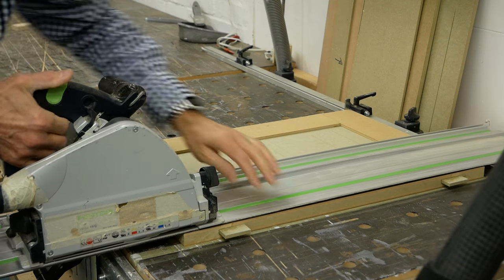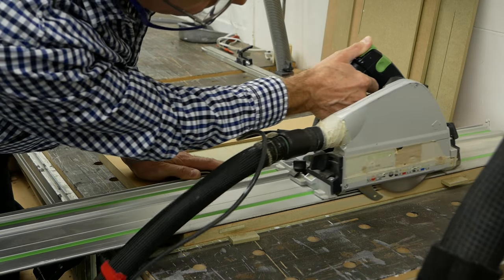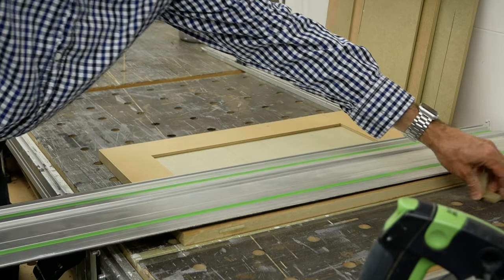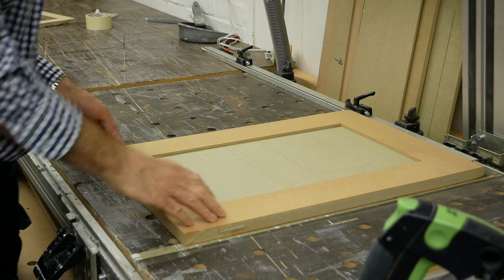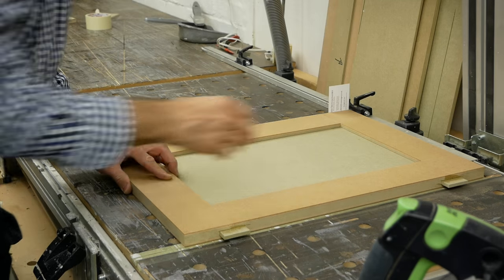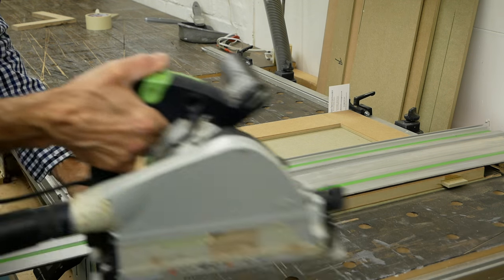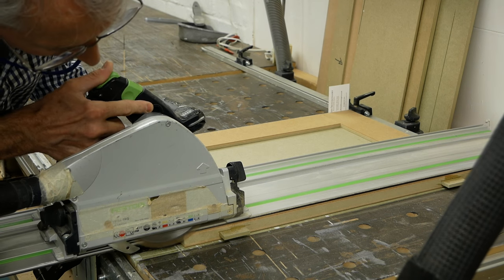With that done, we can trim off the excess loose tenons or horns on each door. A good trick for smaller doors is to set a flag stop to the exact width, make your first pass with the saw, then flip the door over and use a shim against the stop — I'm just using an old business card here — to push the door out just that fraction so we can get a good clean edge. Note also that we're flipping the door horizontally, so we're always referencing the door.